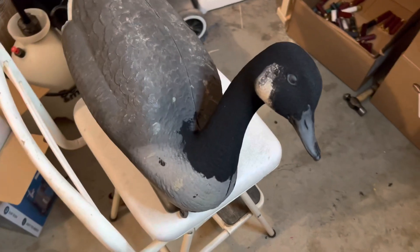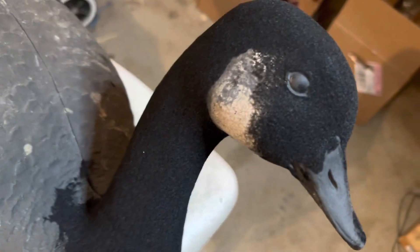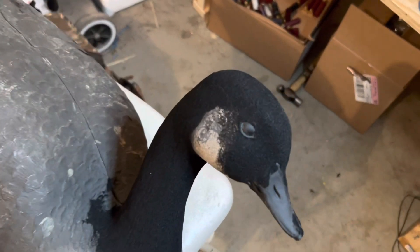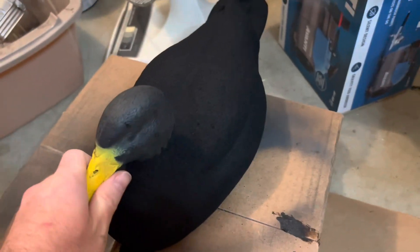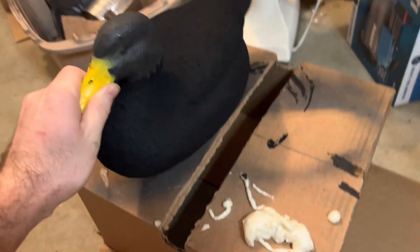Welcome back to Fur and Feather Outdoors. Today we're going to be doing some flocking. Here are a couple of things I experimented on — here's a goose I did, that's just one coat, I'll have to do another one with that one, and here's a black duck that I did. You can see the difference — they look really good. I've been really pleased with everything.